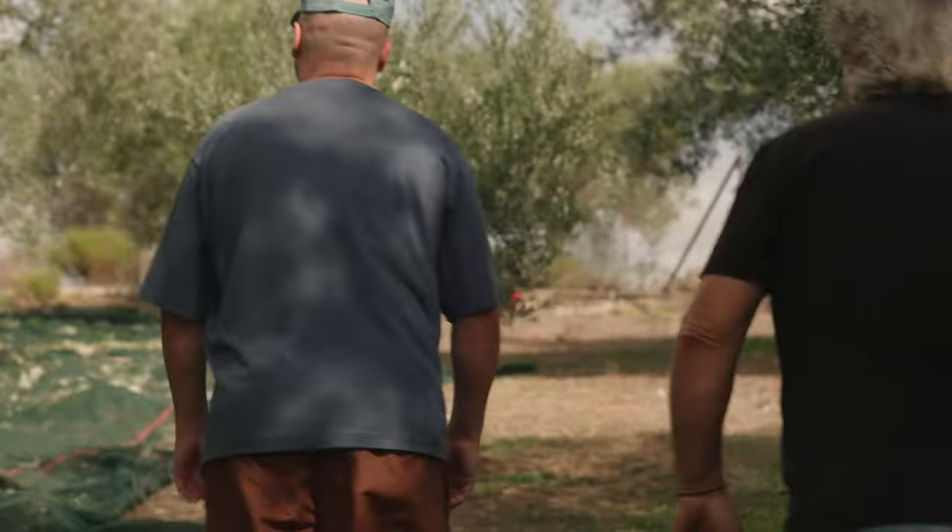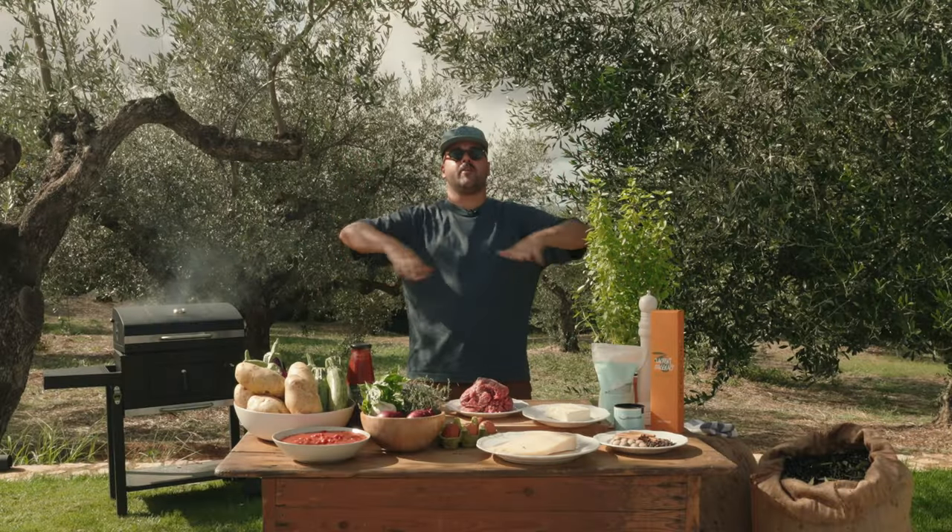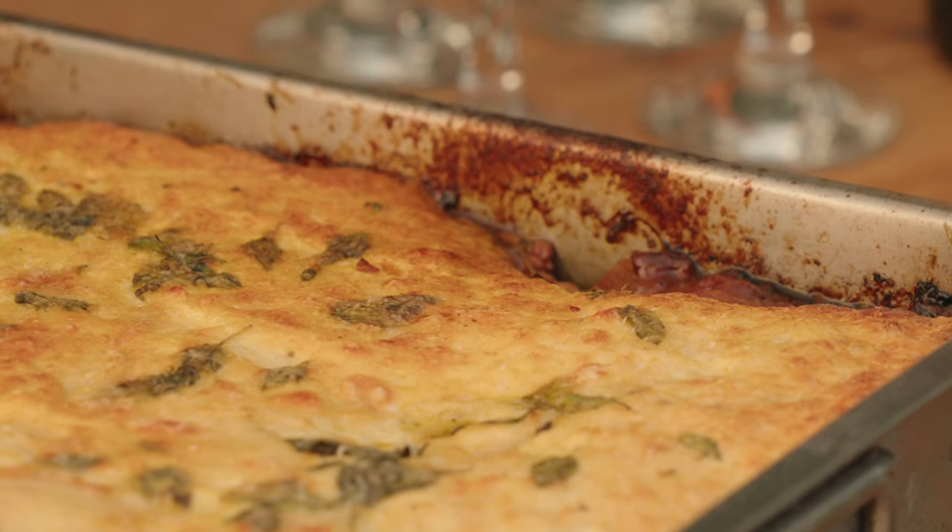Just got back from the olive grove. We're here at the press. Everyone's hungry. I'm going to make a little feast for the team — a little moussaka — and then we can get right back to the press visit.